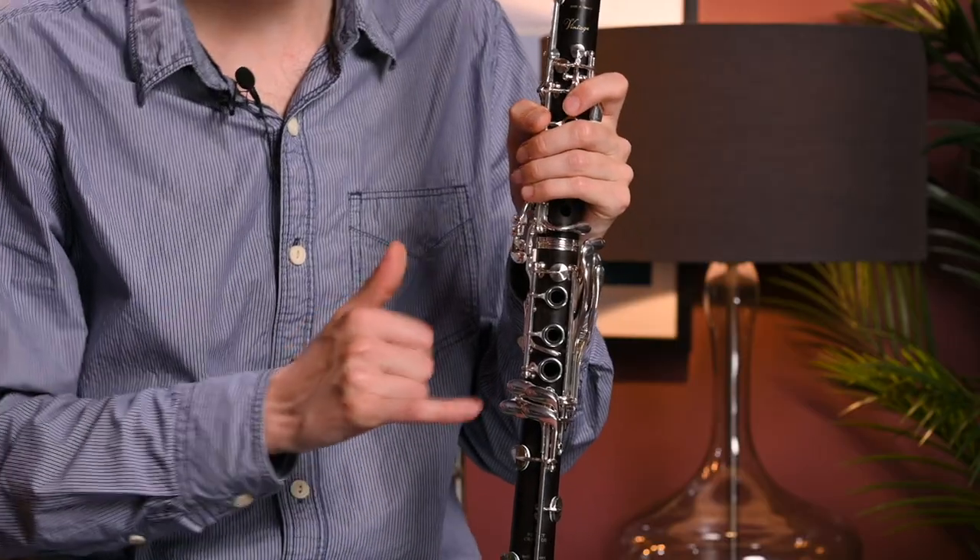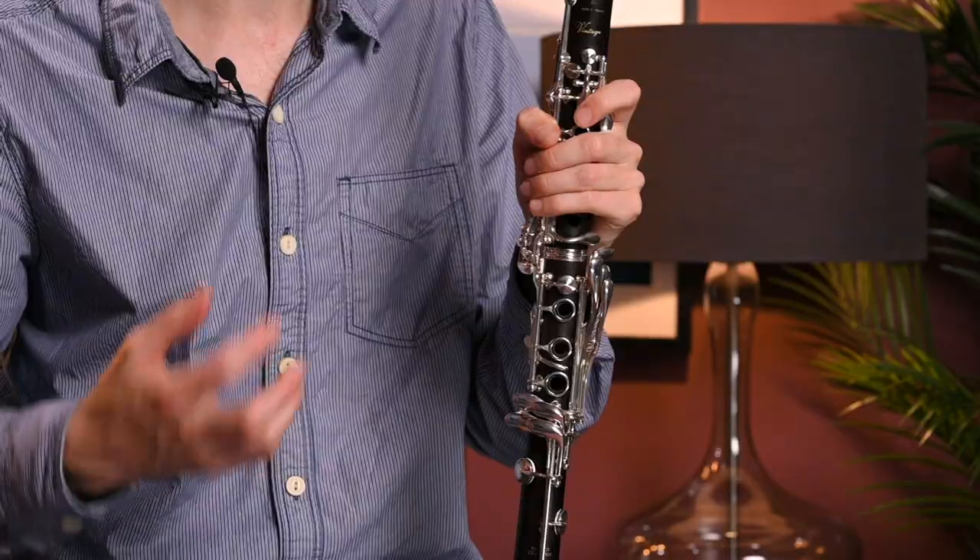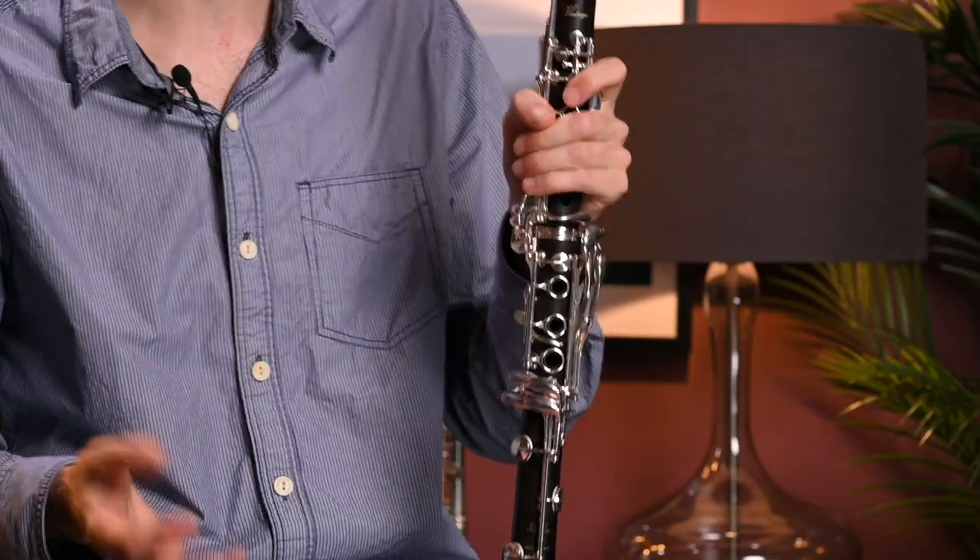Why that's useful is there are a couple of passages you can get where if you didn't have that key, you'd end up having to slide between the little finger keys, which is really awkward to do and it's not very smooth. There are only a few occasions where that comes up — most people, most of the time, are never going to need that key. On top professional models now, they pretty much all have it, so you don't really need to worry about missing out with one model versus another.